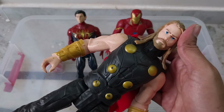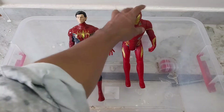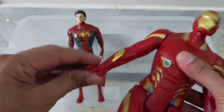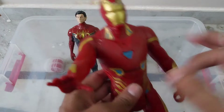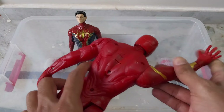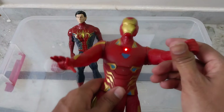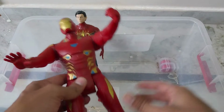See this is Thor. And we have everyone's favorite Avengers character — Iron Man. This is also the same as Thor, very good hard quality, but not foldable like others. Only the hand can be moved and legs can be moved, but not fully foldable.